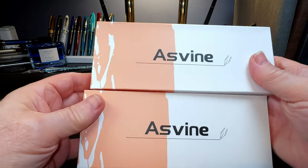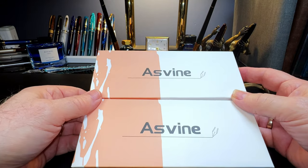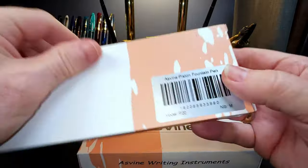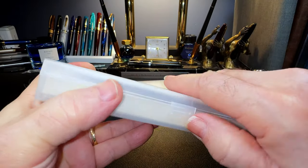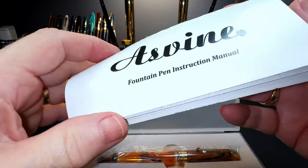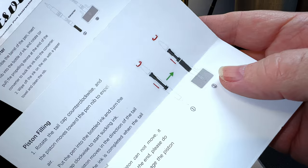I ordered these two because they are new materials for the P20 — galaxy and amber. Let's open them up. This one doesn't say the color, just P20. By process of elimination, this is the galaxy and this is the amber. Let's look at the amber first. There's the pen, an instruction manual on how to fill a piston filler, and the cool thing is it's in English.